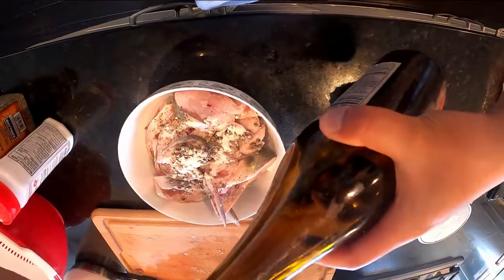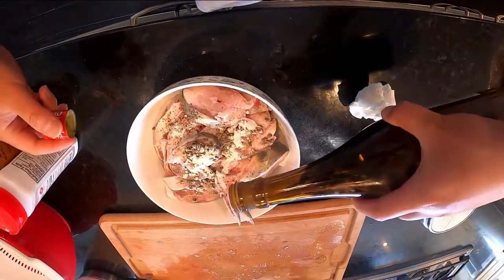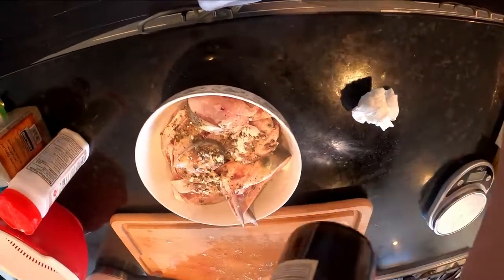And some cooking sauce, cooking wine. Then we mix them all together.